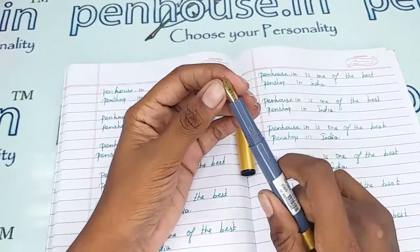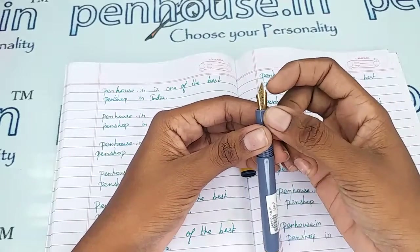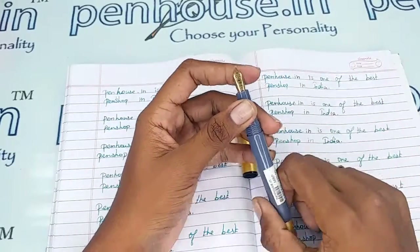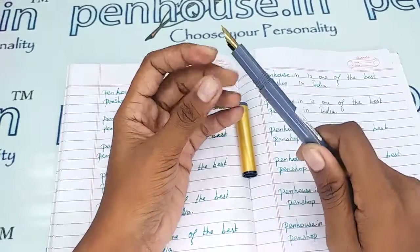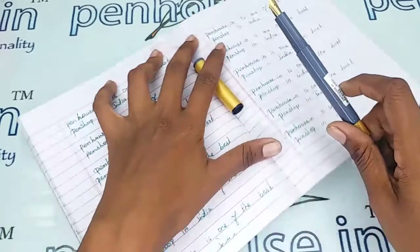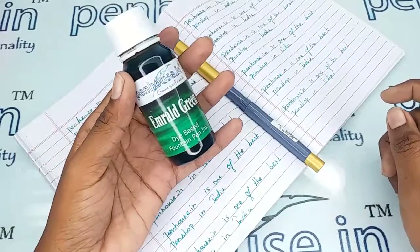A few nibs need to be fine-tuned because during manual assembly the tines may stick together. Gently push the tines up and down to create some space between them — this will give smooth writing and very good ink flow. Whenever we dispatch pens to our customers we do this fine-tuning and check before dispatch; this is our usual practice. Let me show you the writing of this pen with our Penhouse Emerald Green ink.